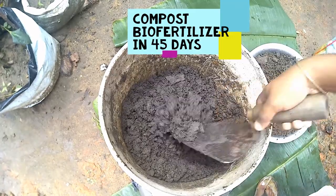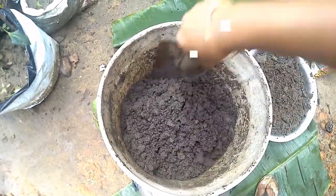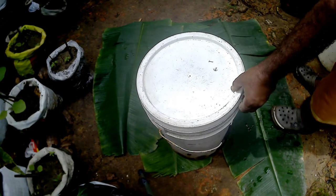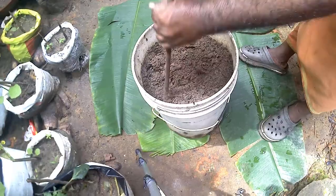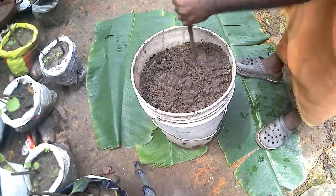In this episode, we are going to show you a very special edition of Compost Nirmala.